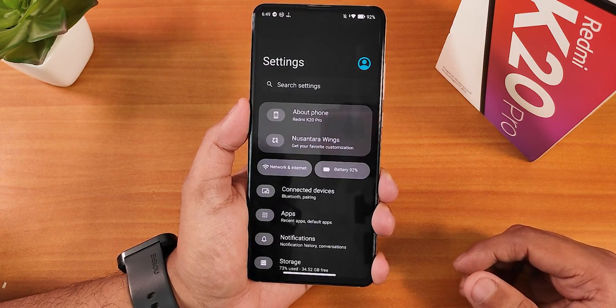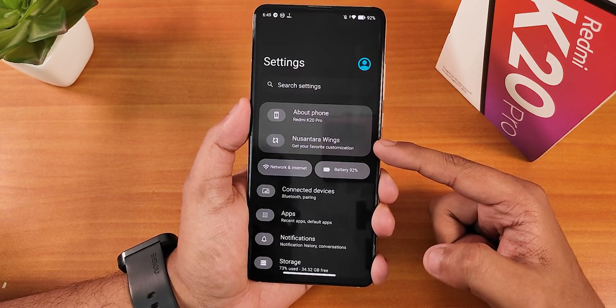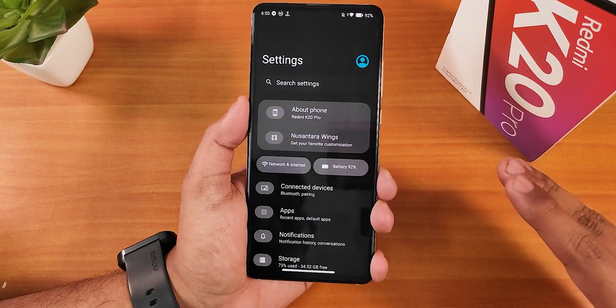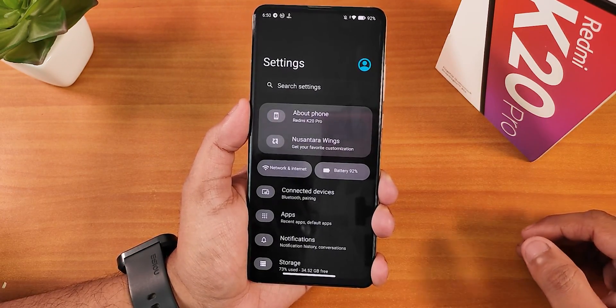This is how the settings panel looks. We have the about section on top, then the Nusantara Wings, and then the network and battery settings. It's well organized and looks quite different when you compare it to other ROMs.